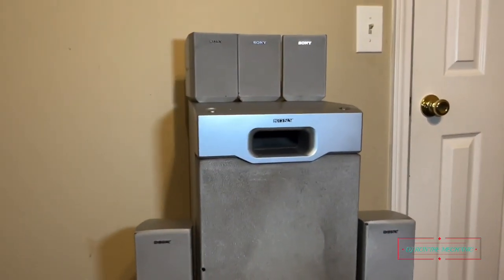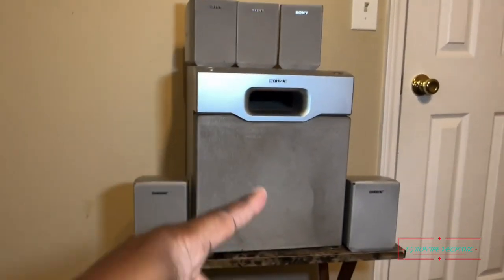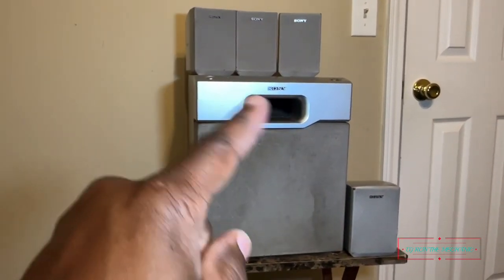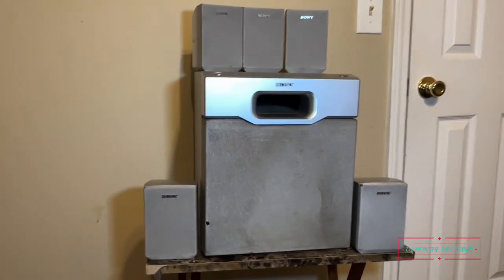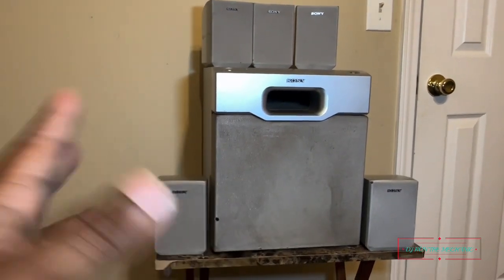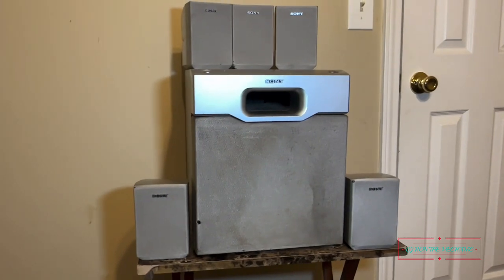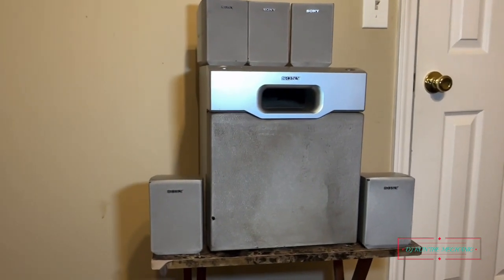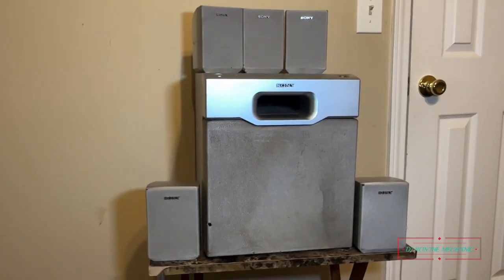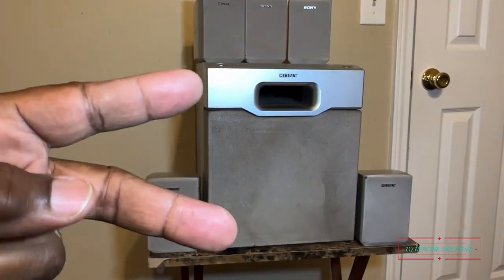I just wanted to share my little find with y'all — another gem right off Facebook Marketplace, twenty dollars for the whole set. This is definitely going in a room. I'm gonna have a little fun with this one — I'm gonna mount them on the wall, just gotta order the brackets. This is DJ Ron the Mechanic — I'm out. I'll catch y'all on the next video, and if I find another good gem I'll let y'all know. Peace!